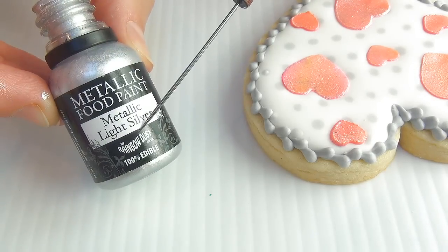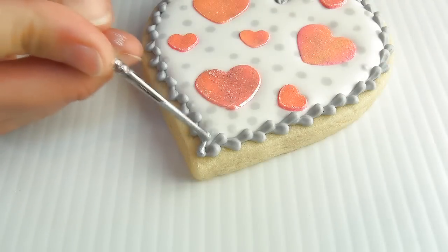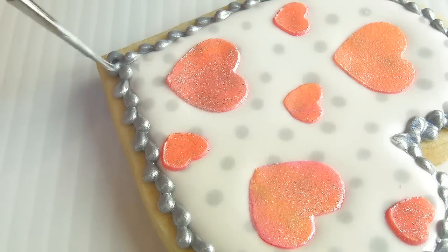I'm going to use metallic food paint, light silver, and we're gonna paint the border with this paint. You can find a link where you can get this edible paint down below in the description box.